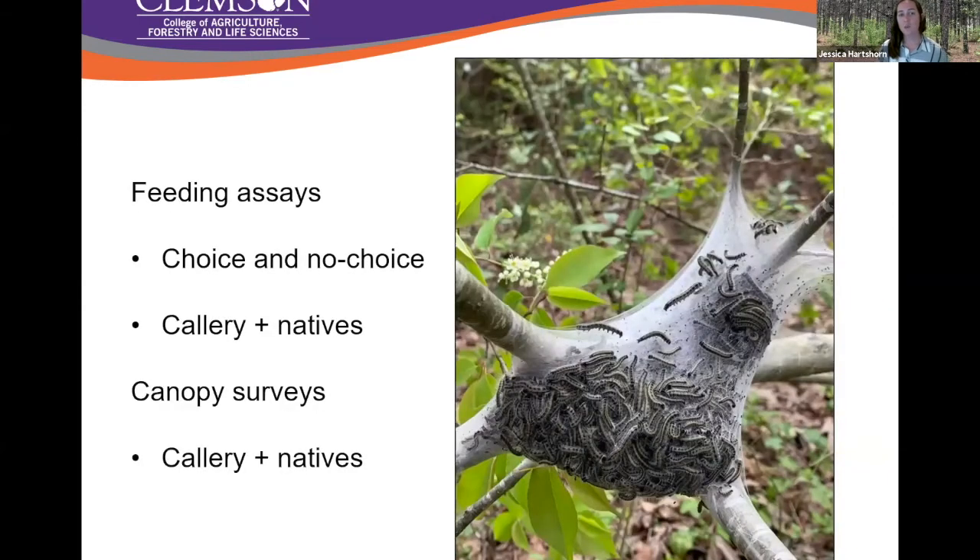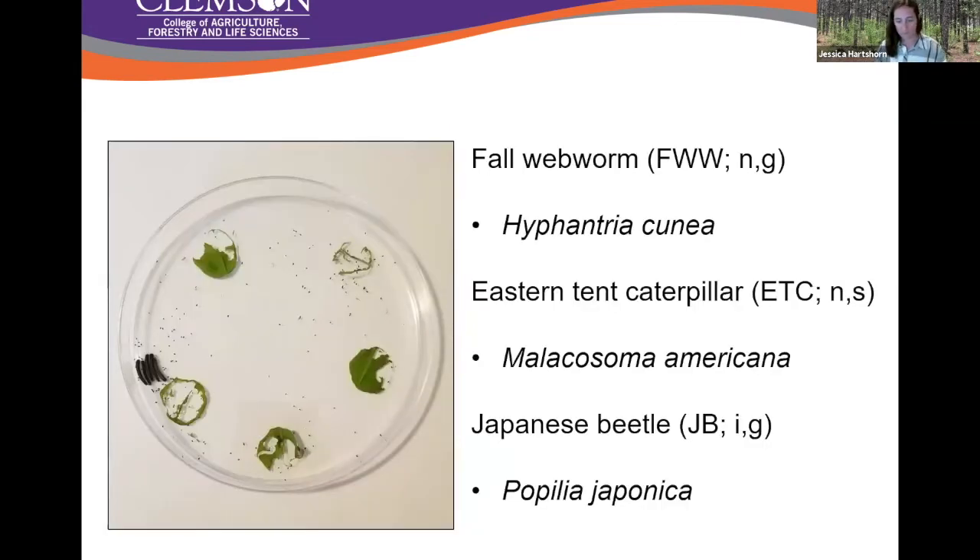To look at this, we initially did some feeding assays — this is where the fall webworm comes into play. We did choice and no-choice experiments with callery pear plus four native species. Following the feeding assays, we also did canopy surveys to look for herbivores, predators, and all the other feeding guilds that you would find in the canopy of these trees. Our first species was fall webworm — our native generalist species.